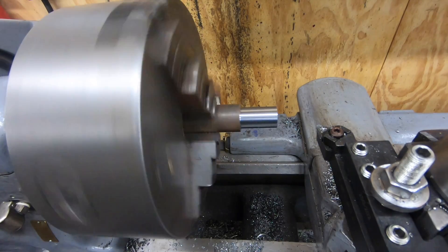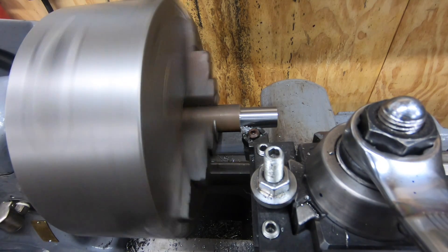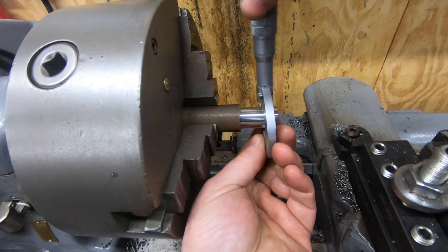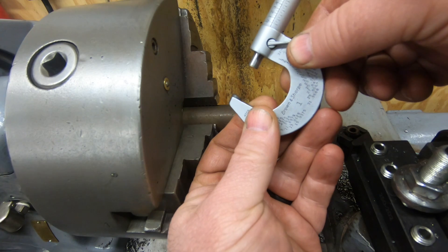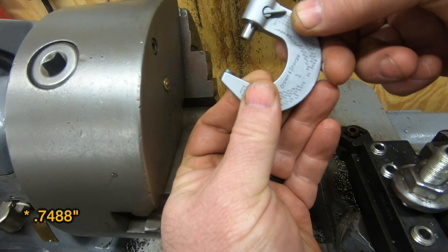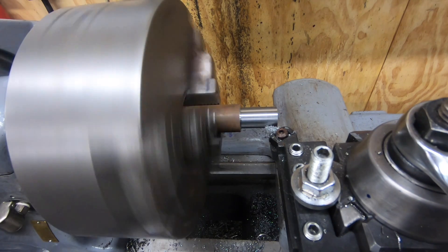It looks like I have about six thousandths to go, so I'm going to try to dial that in directly on the cross slide and see if we can't take it all in one shot. That's really close - I want to be at 750 thousandths or just a little bit less. I'm about a thousandth and a few tenths off, so I'm going to dial that in on the cross slide and try to take about another thousand and a half off the diameter.